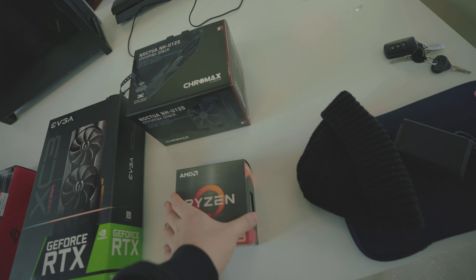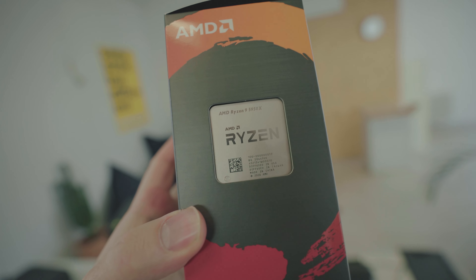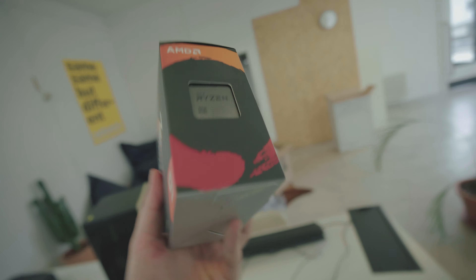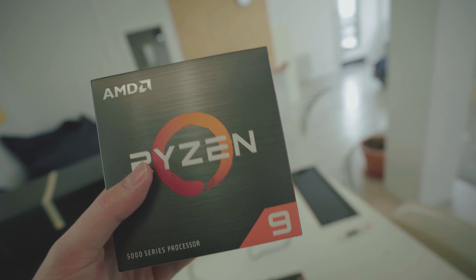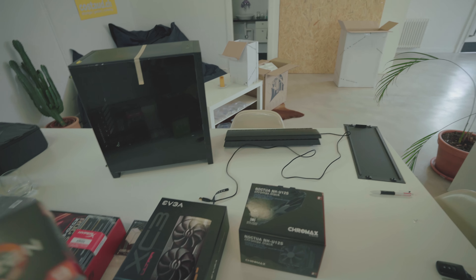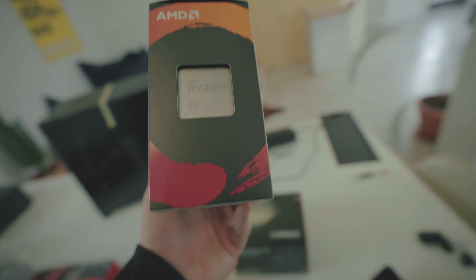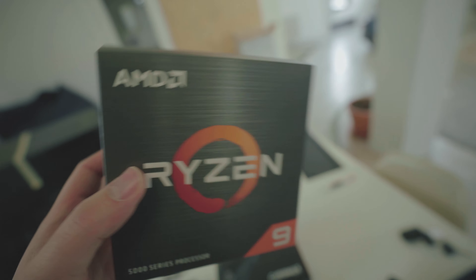Last but not least, I got the AMD Ryzen 9 5950X — that was the CPU I really wanted. It was also out of stock, but it got back in stock at the same time as the GeForce, so I grabbed both. This is a 16-core beast and I can't wait to edit with it.